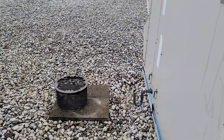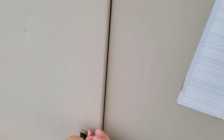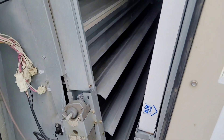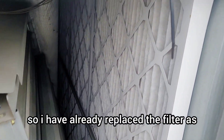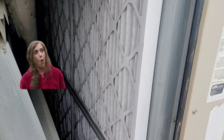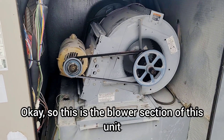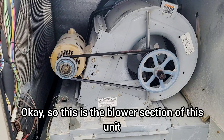Next we're going to open the filter section. I have already replaced the filters — as you can see, those are brand new filters. Then we're going to open the blower section.